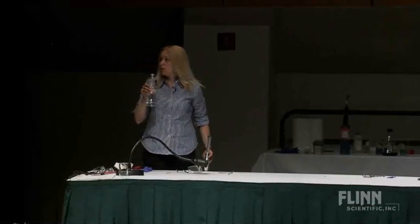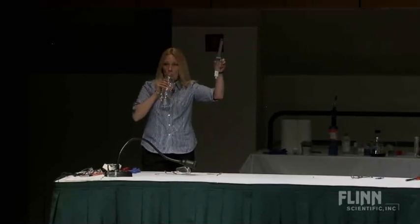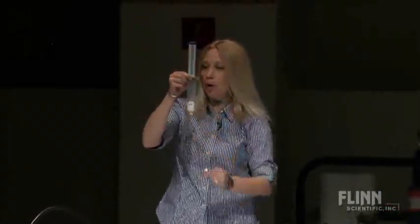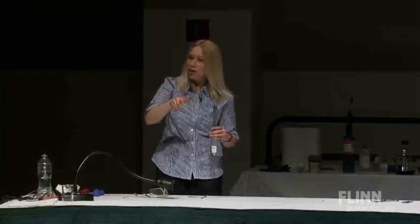Sometimes schools don't have a lot of money, so I had to find a smaller pressure chamber. That's a 60 mil syringe. I put a marshmallow in it. Do you know you can buy flat marshmallows now? It's so awesome — like for s'mores, they're flat, so when you go to put the thing on it, you don't have to try to squish it down. They're awesome. They also work great.